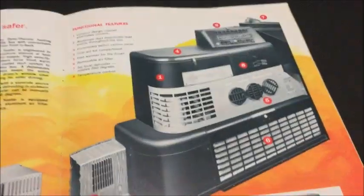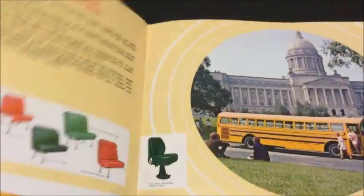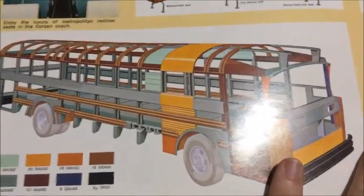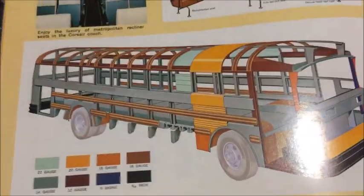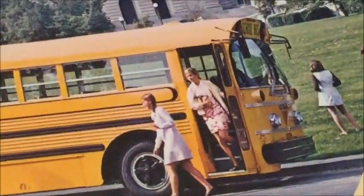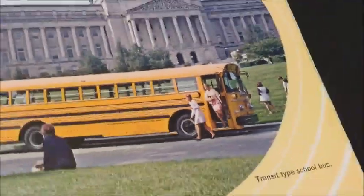This section is for — I want to say they still called it the Corsair at this point, I'm not sure though — which is Carpenter's rear-engine model. It's got the older Carpenter roof cap up front if you look at it. There's the multi-function version of it.